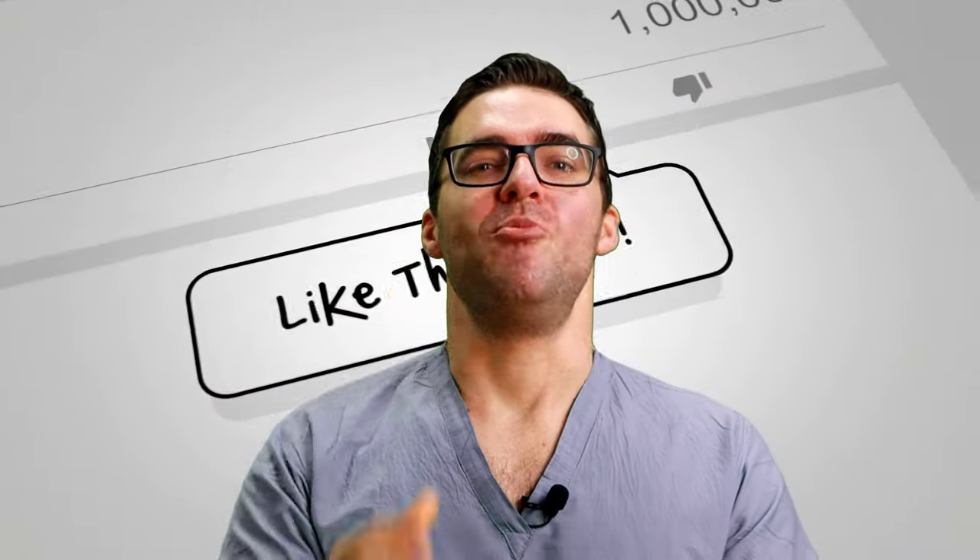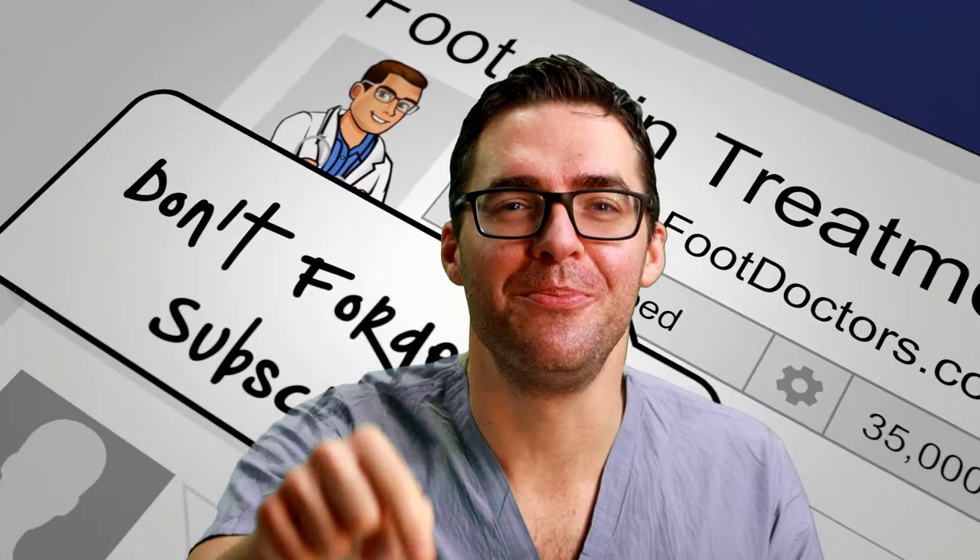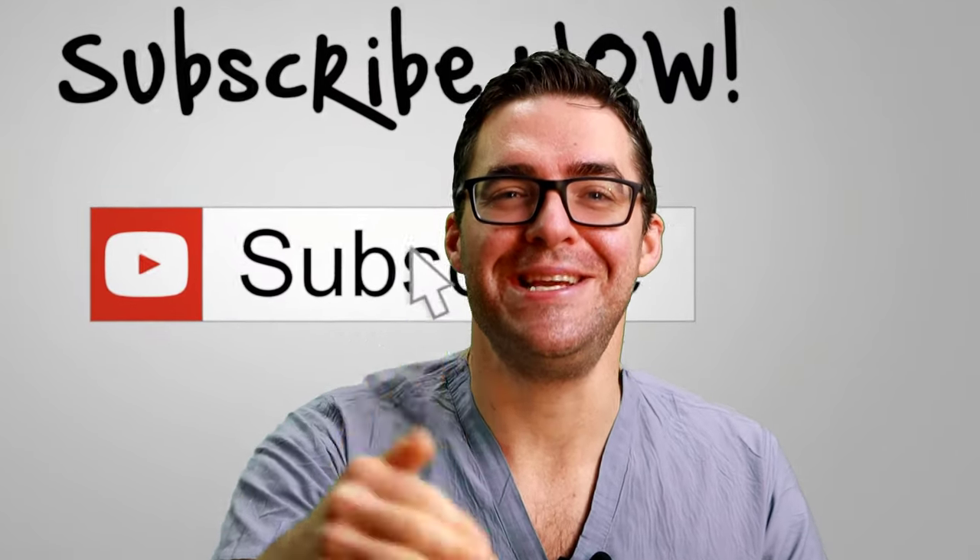Thank you so much for watching. We love our subscribers and we love the comments. Tell us what helped and tell us how you got your ball-of-foot pain. We need it to keep growing.